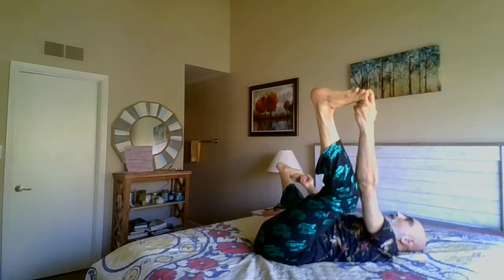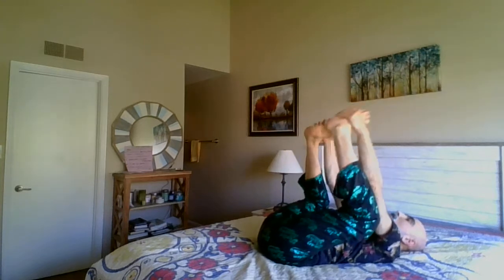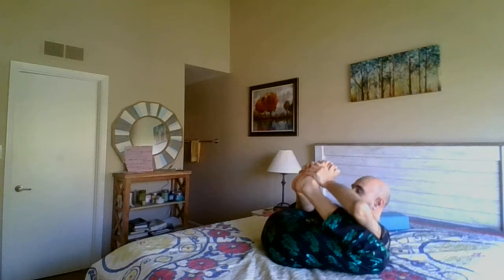Like we usually do - happy baby pose, rock side to side, bring your feet together, raise the head to your knees over to the toes, shoulders down. Now let's lean on the back. Keep the arms behind you, bring your knees to the left, cross your leg if you want or knees together, look to the right side.